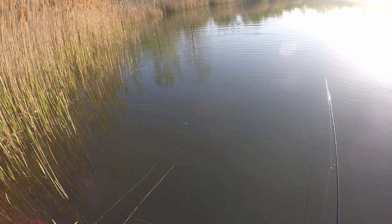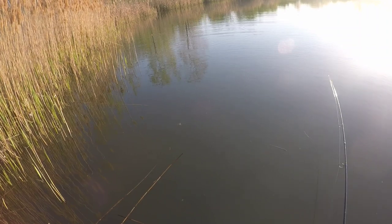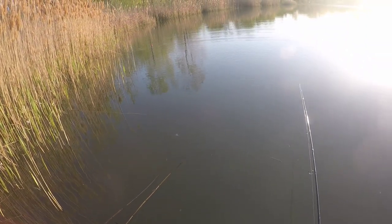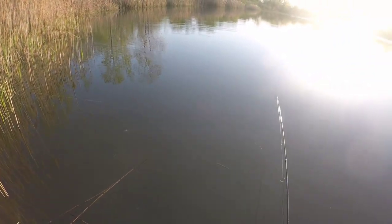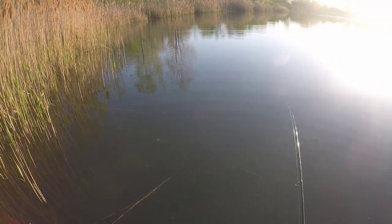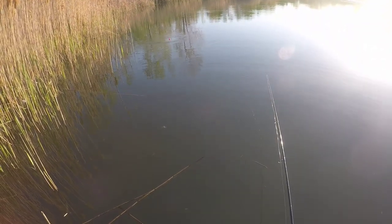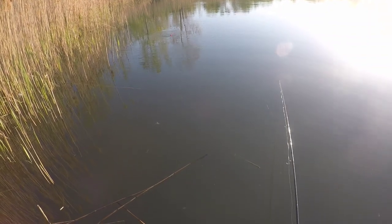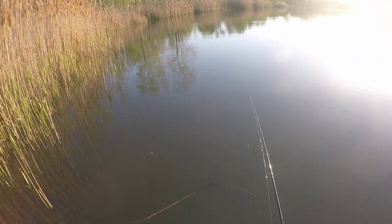Come on — that one was a short strike. Trying to get that crappie's attention. A lot of times when the water is super cold they will short strike, but when the water warms up they hit it so hard and run with it so hard. That time it barely even went down — water is very cold right now.